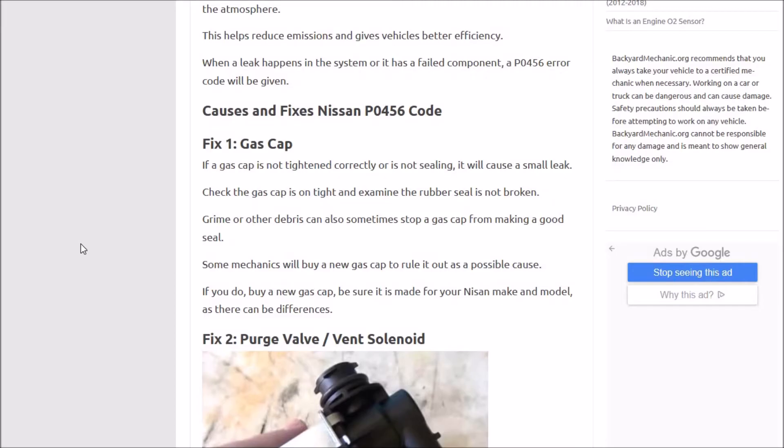If the gas cap is bad, it could cause the code. You want to examine the little rubber ring seal that's inside of it — make sure there's no dirt or grime in there and that it's sealing good. Some people will just go out and buy a new gas cap. That's up to you — it would eliminate that as a possible problem, but it also could be something else. If it looks bad, then definitely replace it. So number one: gas cap.